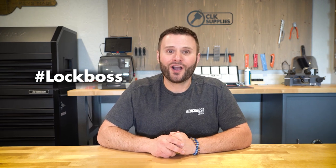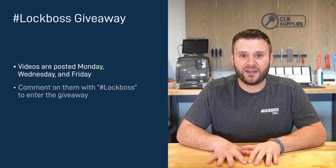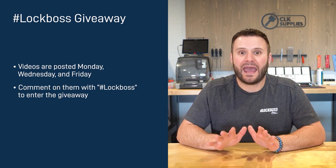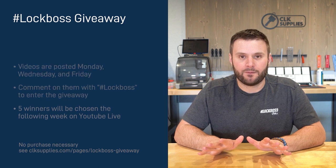If you just watched this video and you work with locks and keys, to us here at CLK Supplies that makes you a Lock Boss, and we want to hook you up. Throughout the week we post videos on YouTube like the one you just watched, and all you need to do is comment on the videos and include the hashtag Lock Boss. When you do this, you're automatically entered to win one of five free prizes that we give out each and every week — no purchase necessary. So if you're a Lock Boss, join us each week to learn, grow, and win.